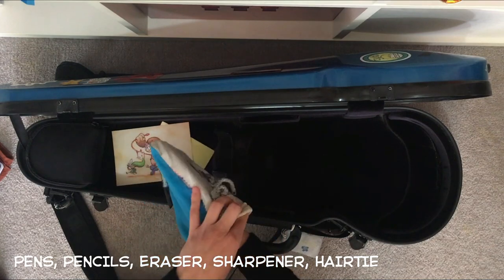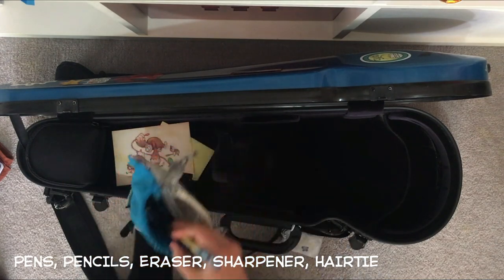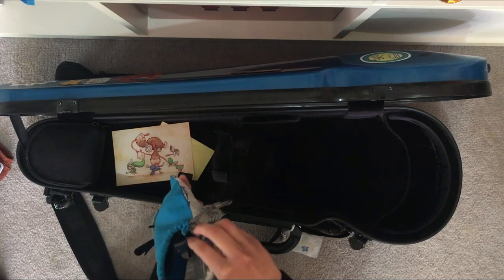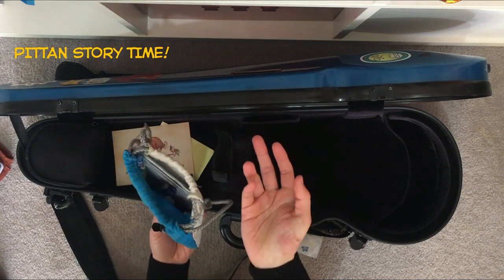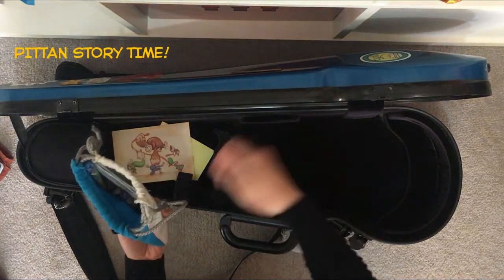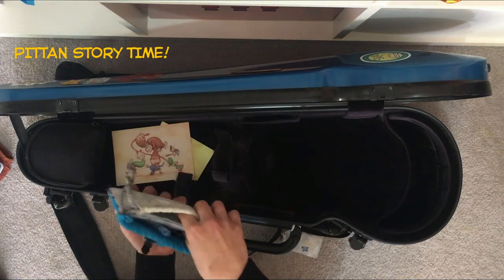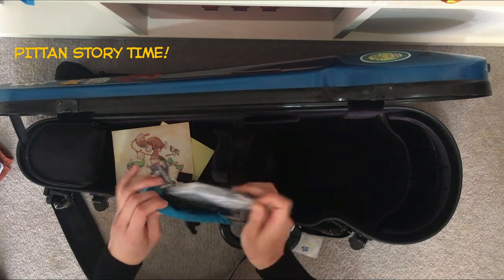Inside it's basically just important things for rehearsals — pencils, pens, erasers, a hair tie. The funny thing is sometimes if I forget my pencil case for uni but I have my violin, I just whip open my violin case and grab a pen. People around me look at me like I'm going to serenade them, but in fact I'm just trying to take down notes like a good student.